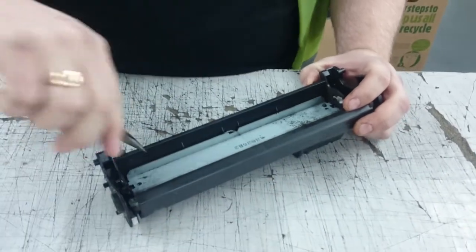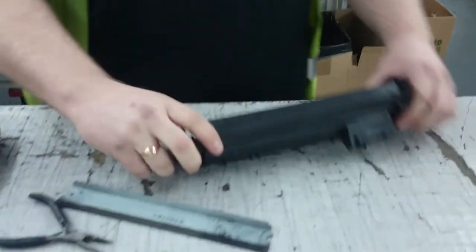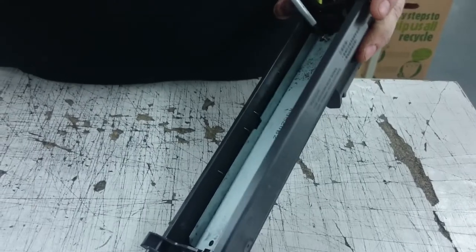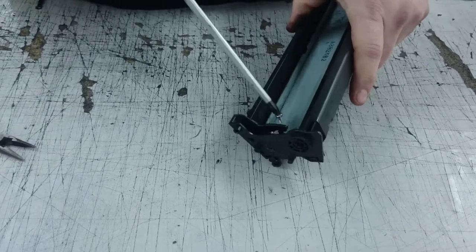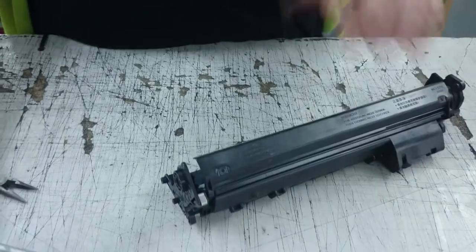Take the two screws out. I've emptied the waste. Give the wipe blade a wipe, put it back in. There's a lug on one side and it'll line up. Put your screw in — not too tight, just as soon as you feel it biting, stop screwing. Do it again with the other screw.